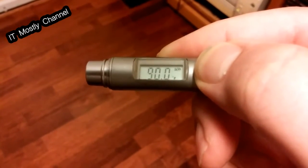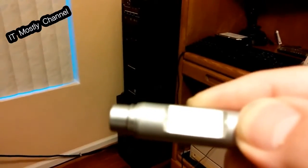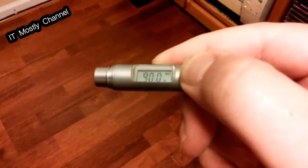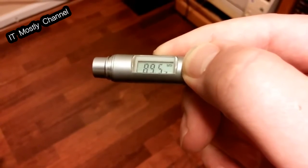Why am I showing you this? Because this is the ambient temperature of the room that the Xeon rig is in, and it's not making it any easier with one little tiny problem I'm having.